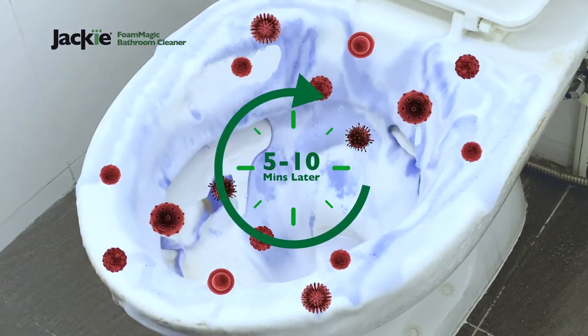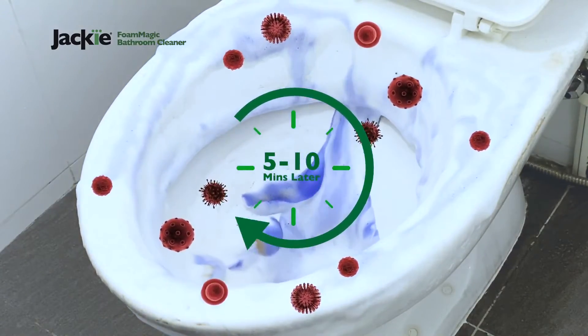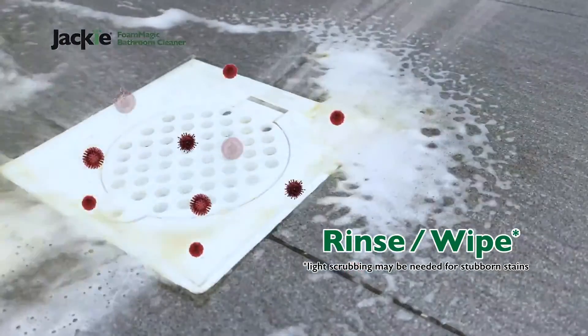Foam starts off blue, turns white in 5 to 10 minutes. Rinse and no hard scrubbing needed.